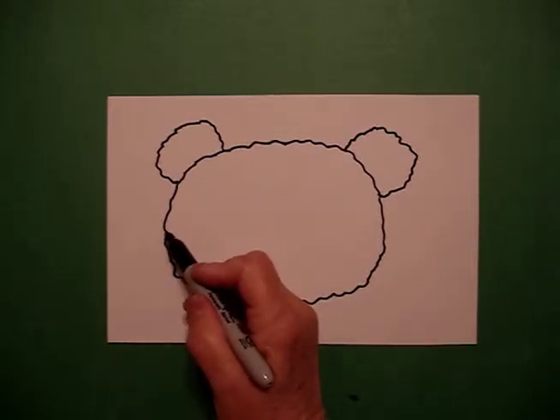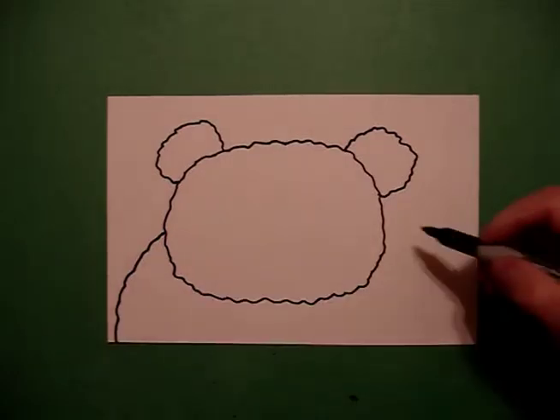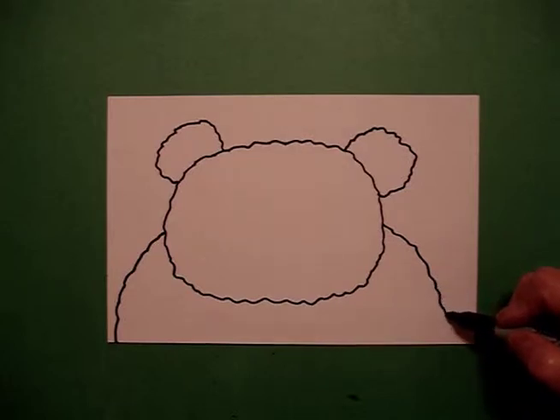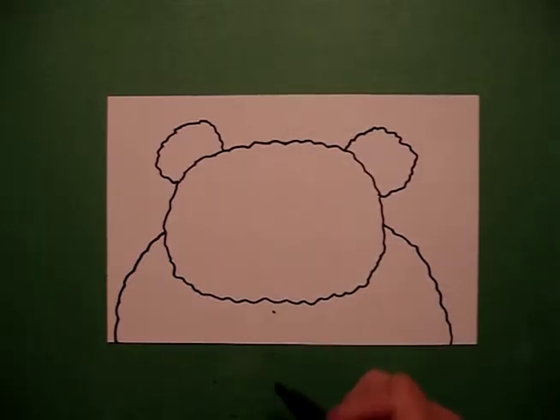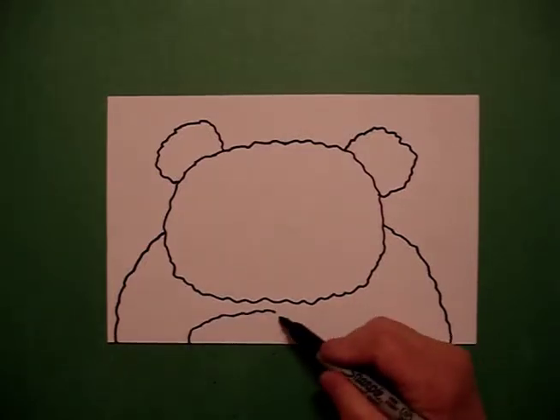Now I come about midpoint on the left and I draw a wavy line down off the page. I come on the right, draw a wavy, wavy line down off the page. In the center, I put a dot and I draw a wavy, wavy line out off the page.